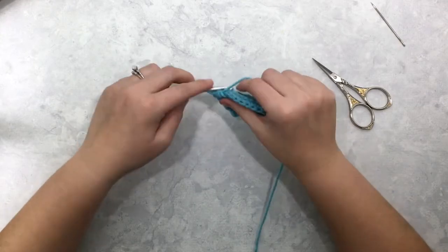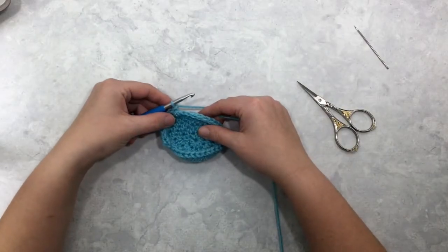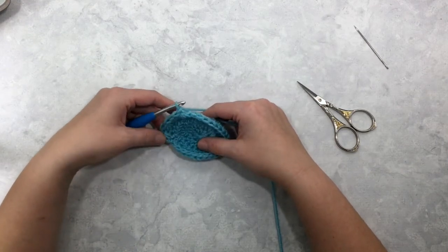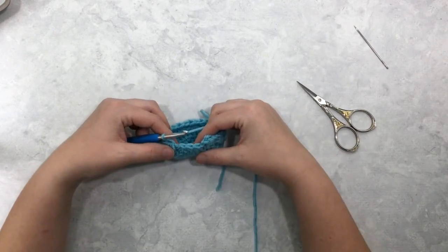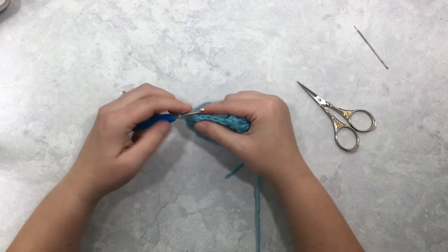I'm going to continue these star stitches around and then I will come back and show you how we end this round. Here I'm near the end of my round — I have two stitches left to work into, which means I have one more star stitch to make.